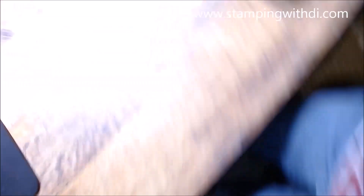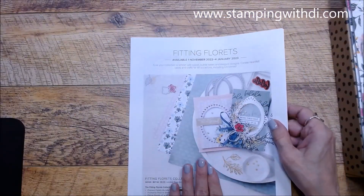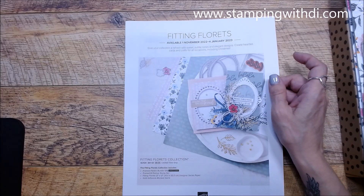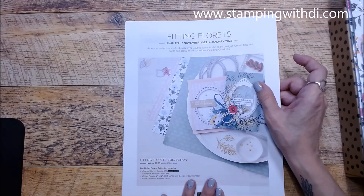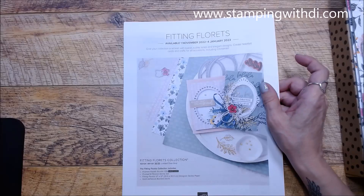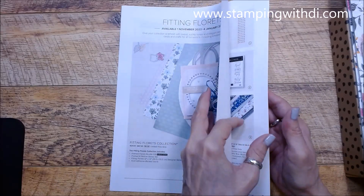I told you about the Fitting Florets — this is a new collection. As a demonstrator, we have the perk of getting things about a month in advance before customers. If you don't want to wait till November when it's available for everybody, you can add all this stuff to your starter kit — $155 worth of product for only $99 plus tax, because Stampin' Up pays the shipping.